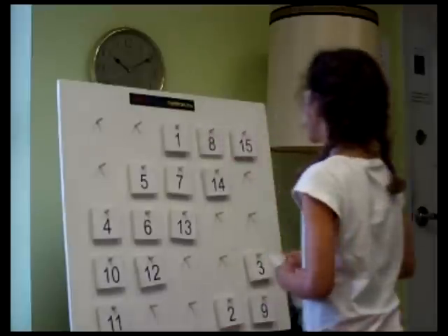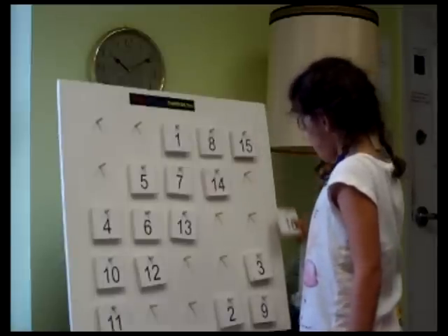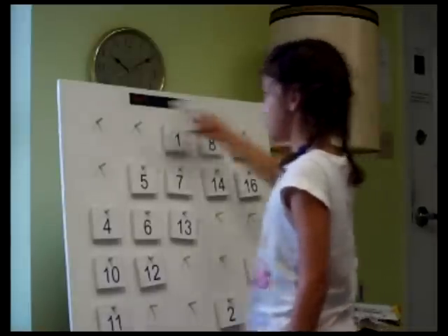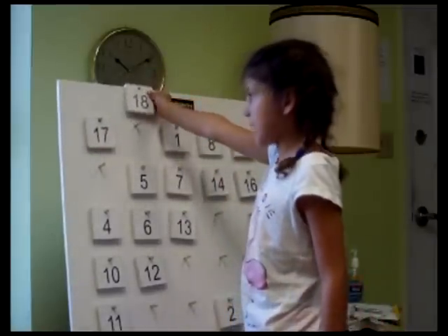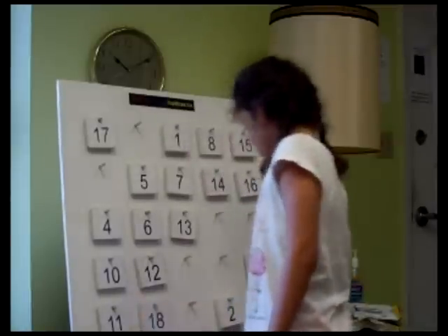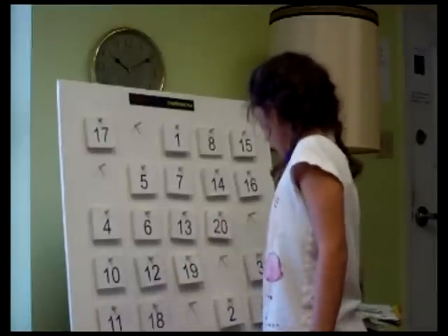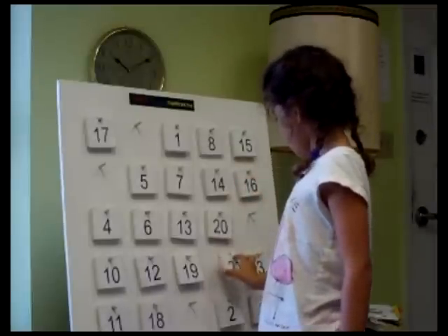And the sixteen can't go there, so that's going down here. Seventeen goes here but it can't, so it goes across. Eighteen can't go there, so it drops down. Nineteen can't go here. And twenty can't go here. But twenty-one is blocked, so it drops down under the twenty.